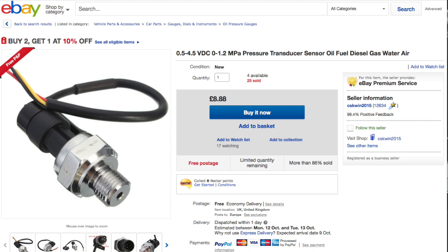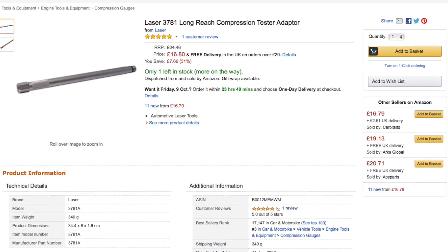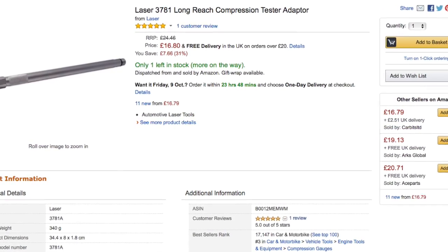The first thing you need is a 5V pressure transducer — it must be 0-5V. Don't go for one on eBay that measures current, you don't want that. Then you want a 12V to 5V regulator so you can power the transducer from the vehicle battery. I also purchased a long reach compression adapter — if you've got any old ones or spare bits from a compression tester, those would do the job as well.